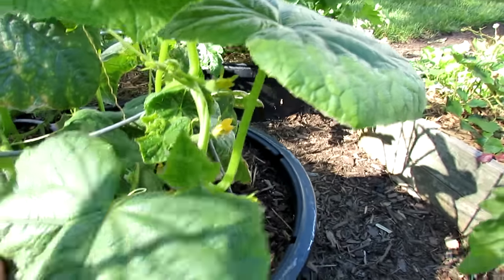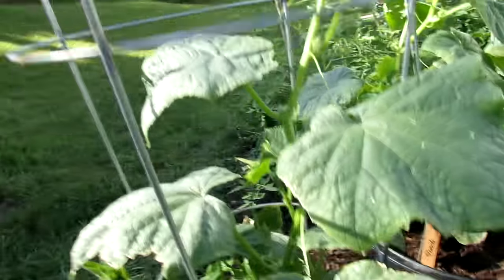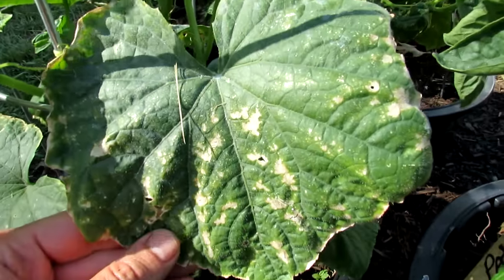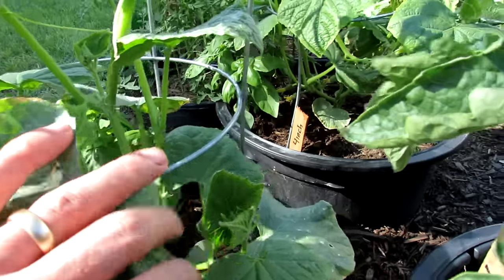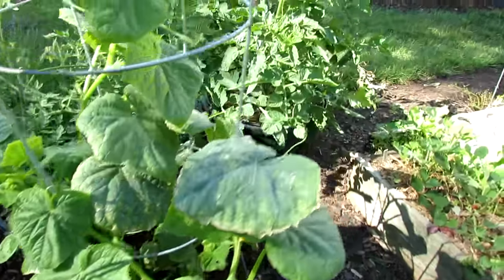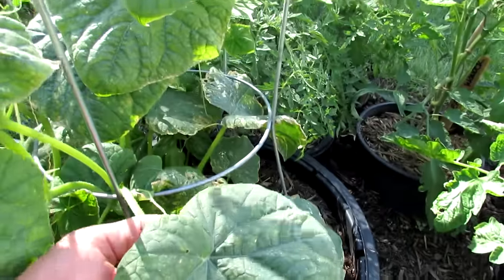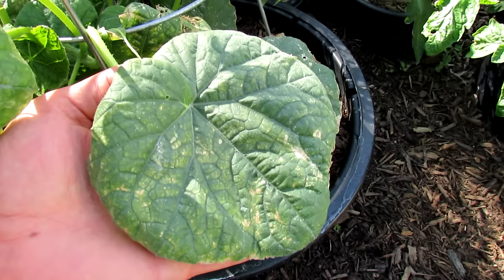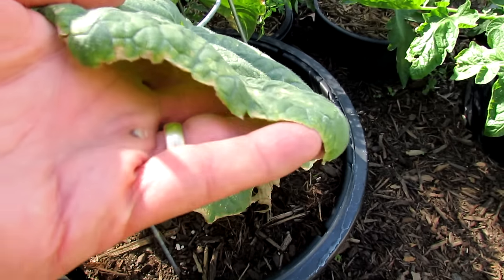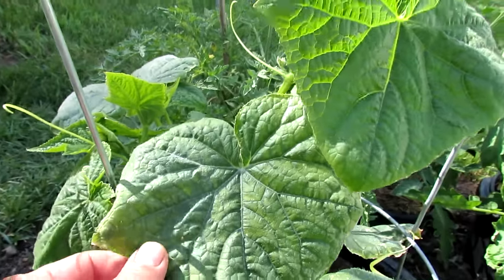As you work your way down, you can see more damage. On the other side of that cucumber, you can see more damage. Now the first thing I thought was maybe there's some kind of blight or virus, but I don't think that it's that. It's a very clear yellowing that's starting to happen all throughout the cucumber, and there's also damage along the edges — that tends to be more associated with a magnesium deficiency.